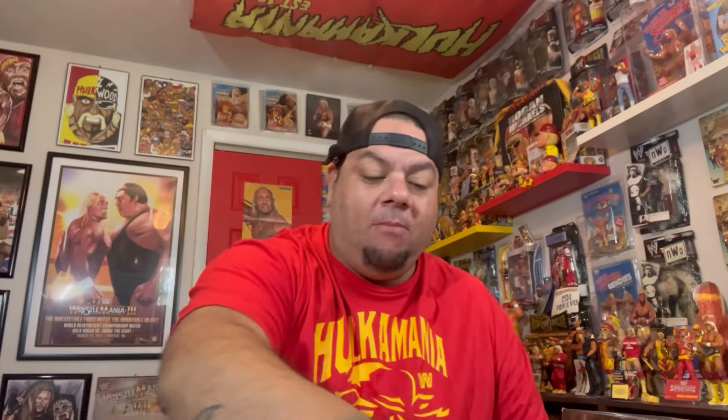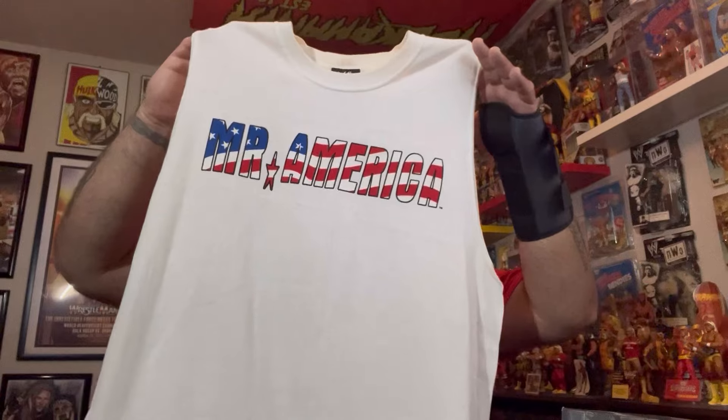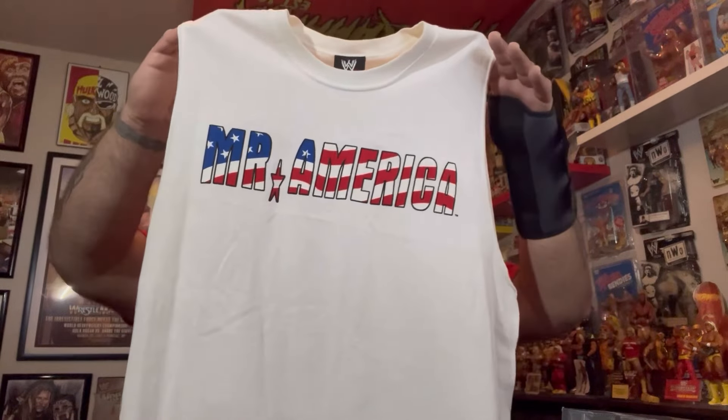These were merch stand exclusives — sold at the live shows or pay-per-views in the arena. I don't know if it was a two-pack, because I've only seen this with one other person having it: Matt Cardona, a.k.a. Zack Ryder, and he has the same two things. So I don't know if it was sold as a bundle. This is the Mr. America Authentic WWE Tank Top — one of the rarest shirts there is. The only shirt they ever made for Mr. America. We got the WWE tag right there.